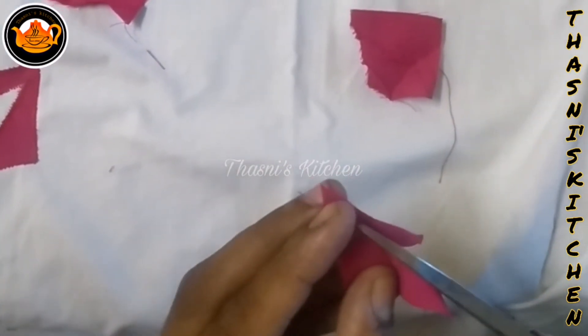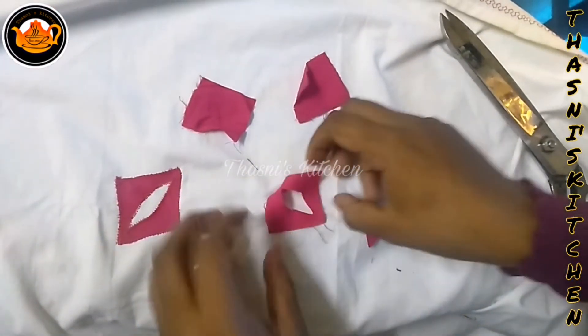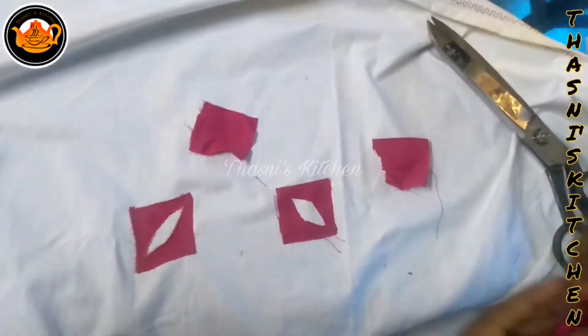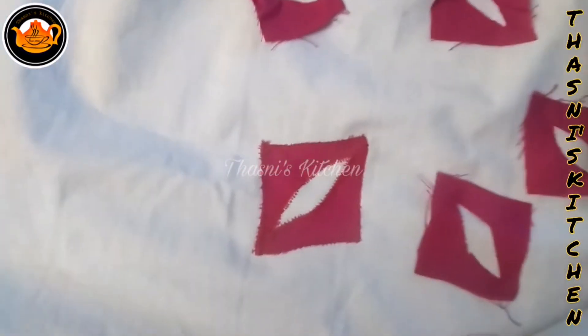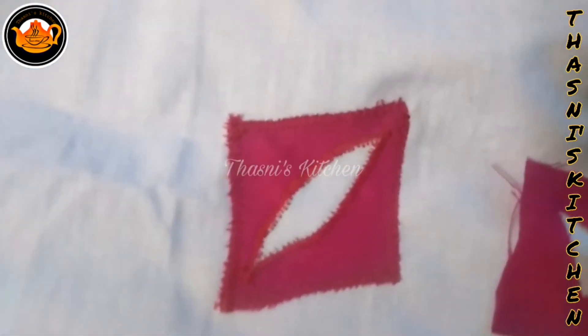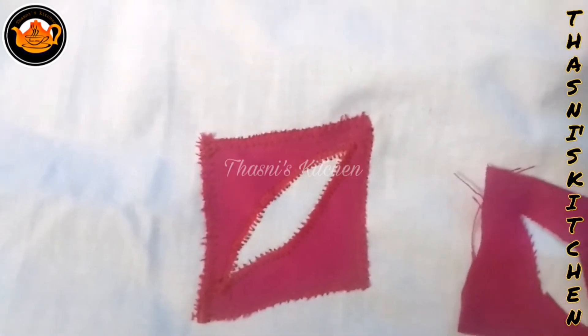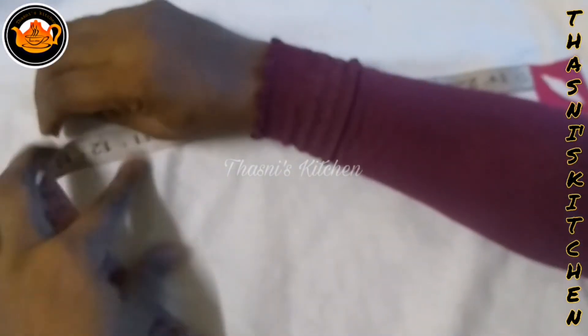If you want to cut it in a hard shape, I will do the same thing in a simple way. I will cut it in the center. I will do it in a zigzag stitch, then cut it in a single way with the same height and stitch the two sides together.